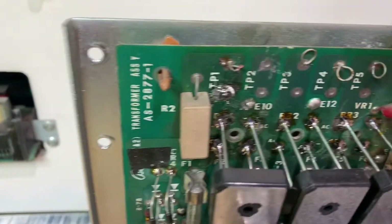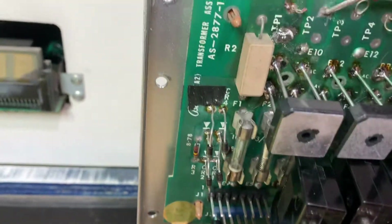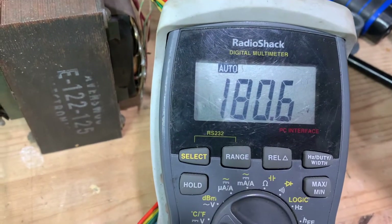So we're looking for around 230 volts on test point two. Here's test point two — for some reason the little tab is busted off, but it doesn't really matter. And we have 180. Okay, you can see the V there for volts.